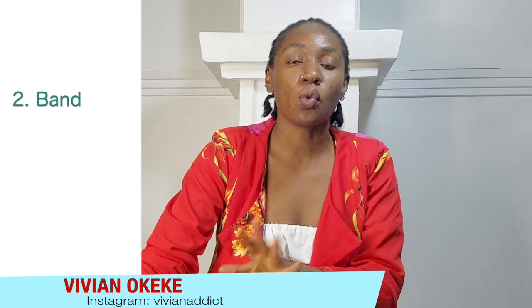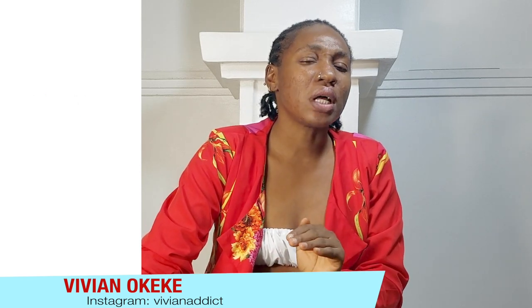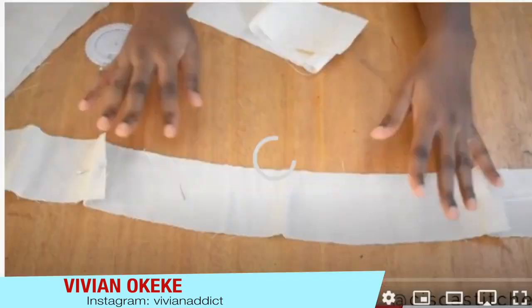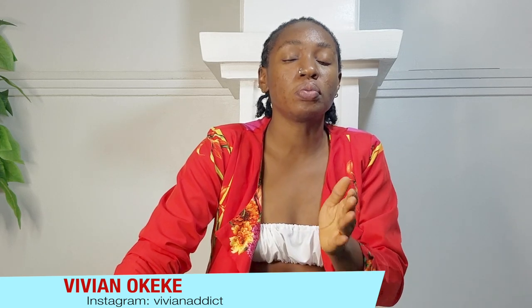The next thing we're working on is the band. We're going to change the strategy for how we create the band. The way I've been creating it for the longest time doesn't always fit — most times I have to take in excess on the band. So we're going to learn how to create a two-piece band. I'll be uploading a video where we create a two-piece band together. All these adjustments will be tested by sewing another short to confirm we're getting it right.